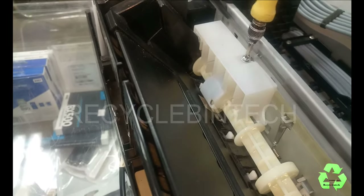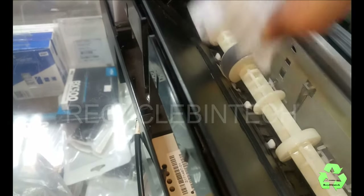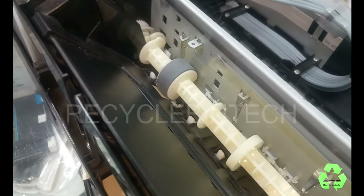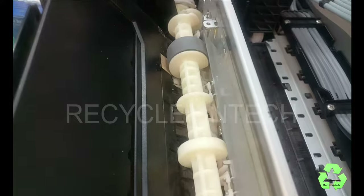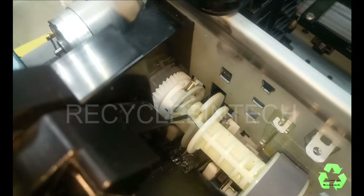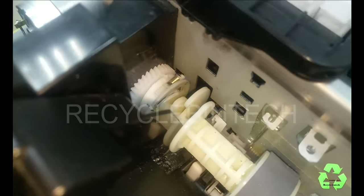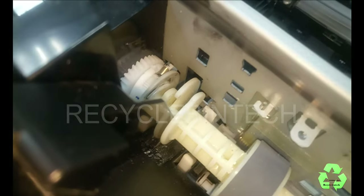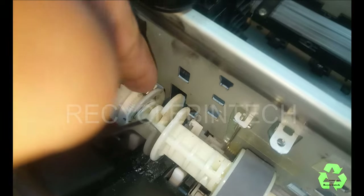Let me remove this layer. After removing this one, now I am going to give print one more time — the test page. You can see this place. Did you see that spring? See this layer — this is the one. You can see it's broken.